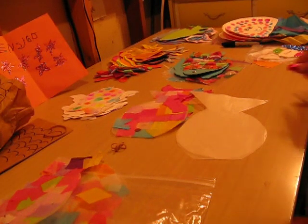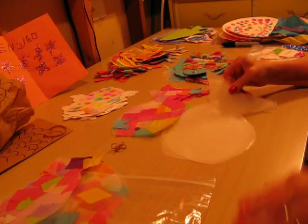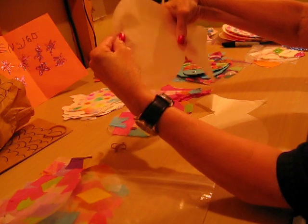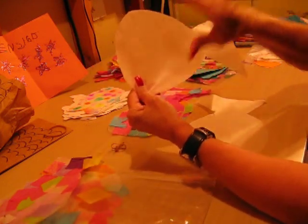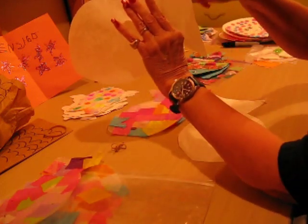Next we have our wax paper fish. You take a piece of wax paper. You cut it — it's pretty much a circle. Put a little bit oval to it, and then cut your fin like that.